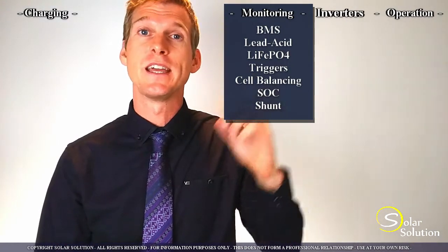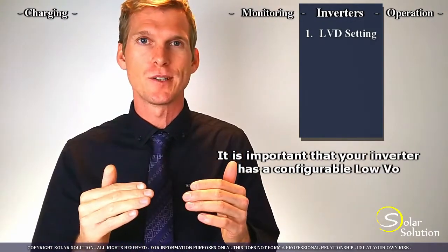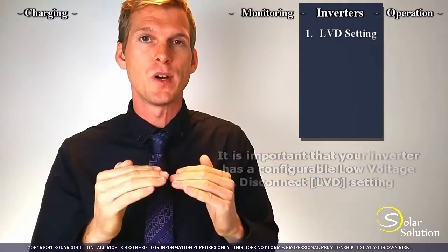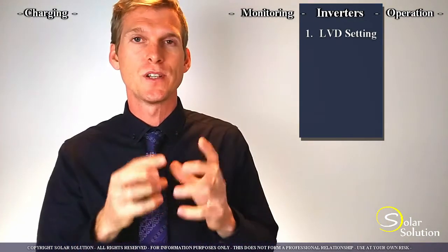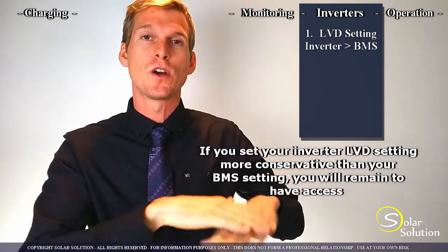This brings us to the next section regarding the AC-DC inverters or inverter chargers. It's important that your inverter has a configurable, adjustable option for the LVD — the low voltage disconnect setting. Normally, as the inverter draws more power from the battery, the voltage will drop, and at one point the inverter will say the battery is pretty empty and stop taking power, disconnecting all the loads. Since the BMS also does something similar, what you would want is that the inverter cuts off all the AC loads before the BMS inside or on top of the battery cuts off any kind of load.